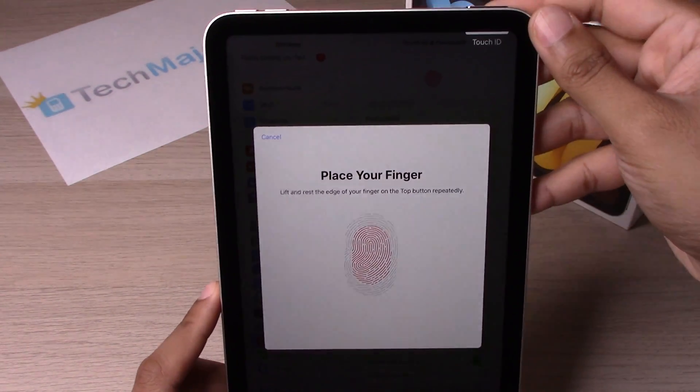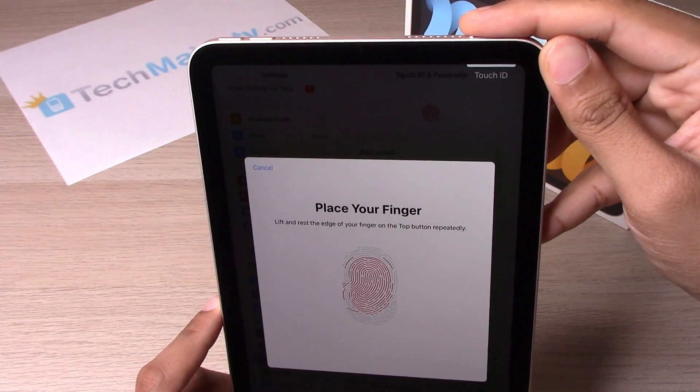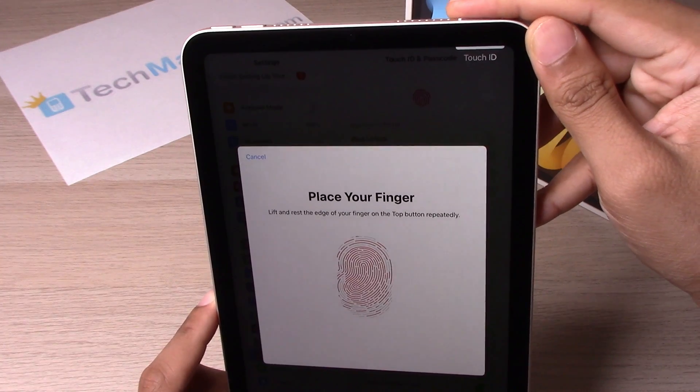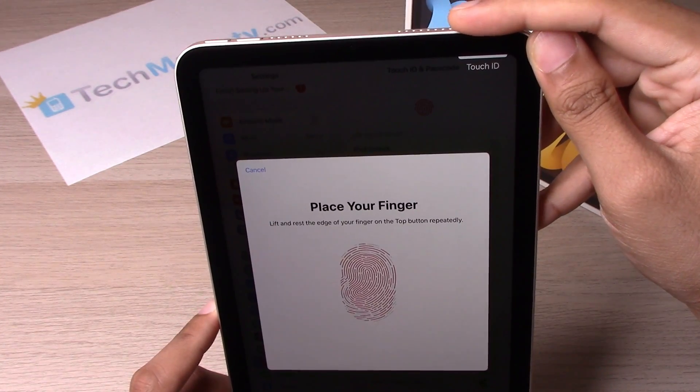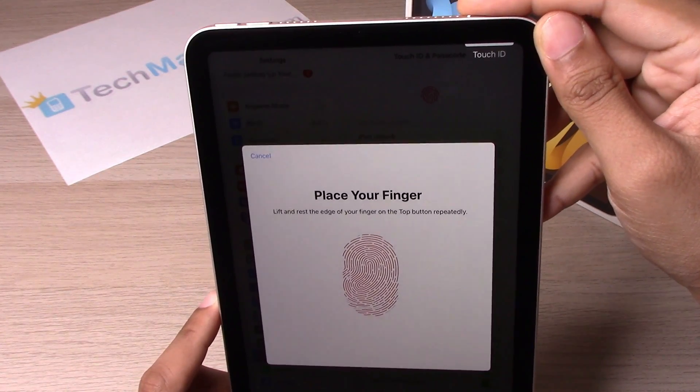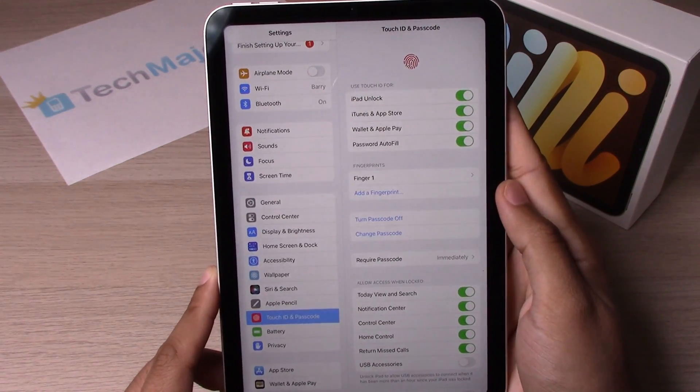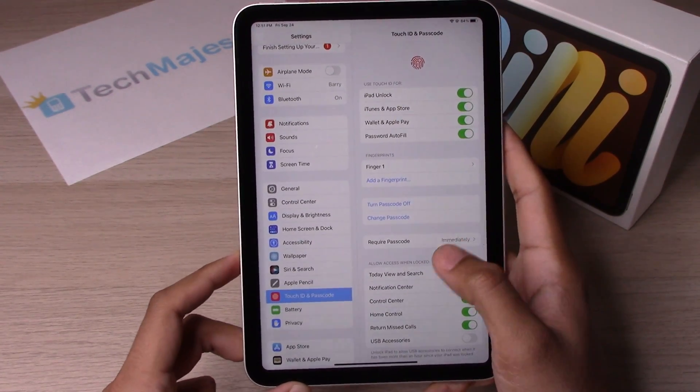Now we're going to go ahead and do the edge of the finger. It's complete — continue. And now the Touch ID has been set.